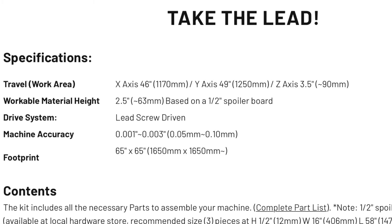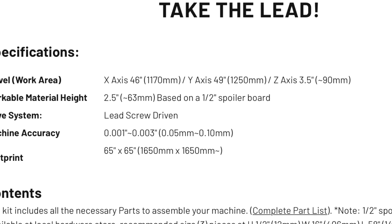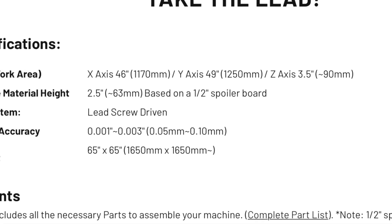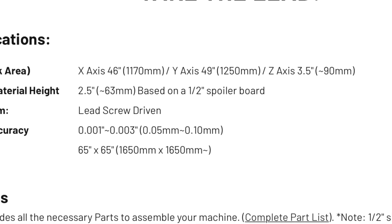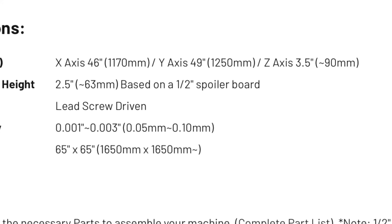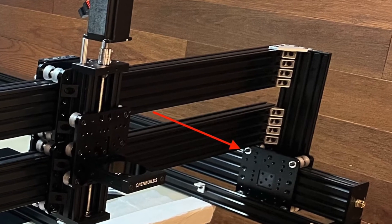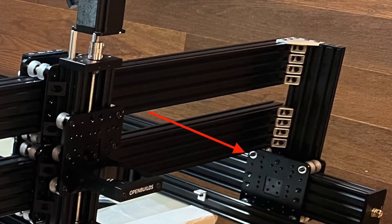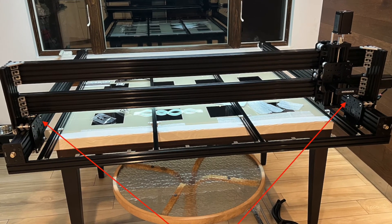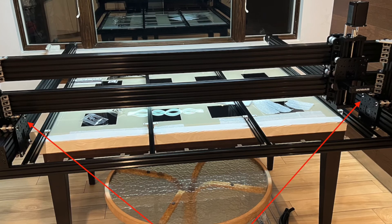On their website under specifications, they advertise 46 inches on the x-axis and 49 inches on the y-axis. I was able to get 47 inches on the x-axis by installing the bolts towards the outside. This bought me the thickness of the nut and the additional bolt threads sticking out. With them on the outside, I can move an additional half inch on either side of the x-axis. This does cost you one angle bracket on either side of the gantry.